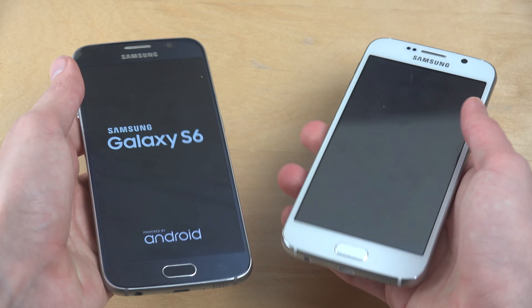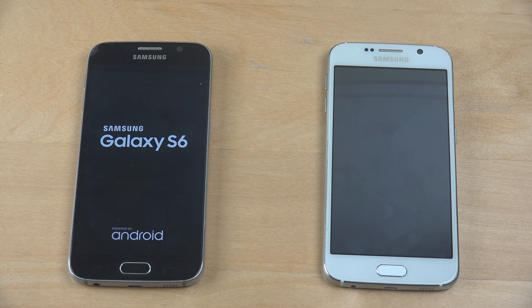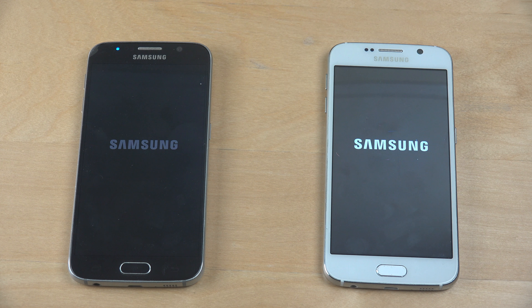Let's start them up. The original real S6 is going fast here. It's a fast boy. Oh my god, this is like — if that was Usain Bolt, this is like a normal person. This one is slow.